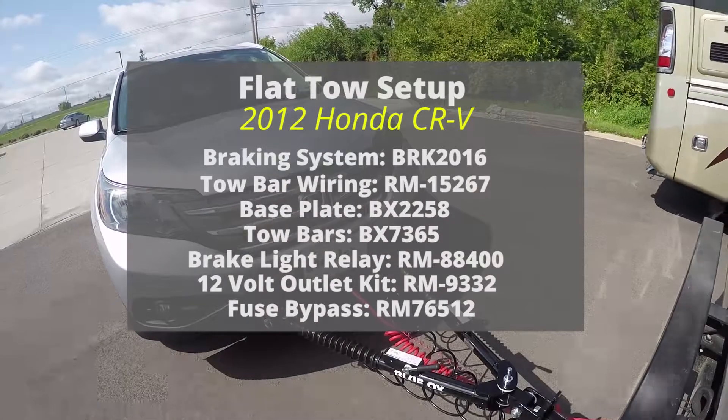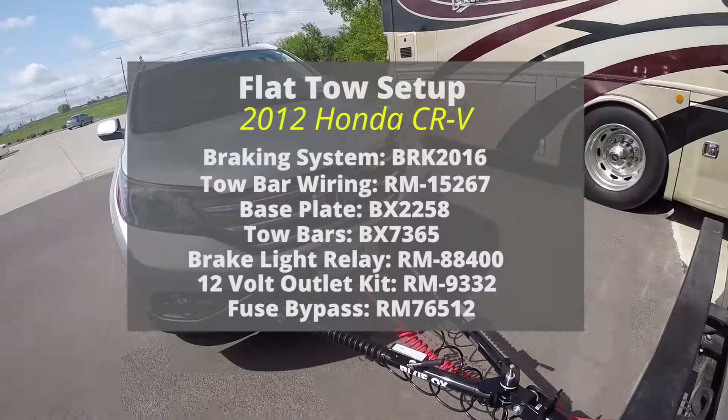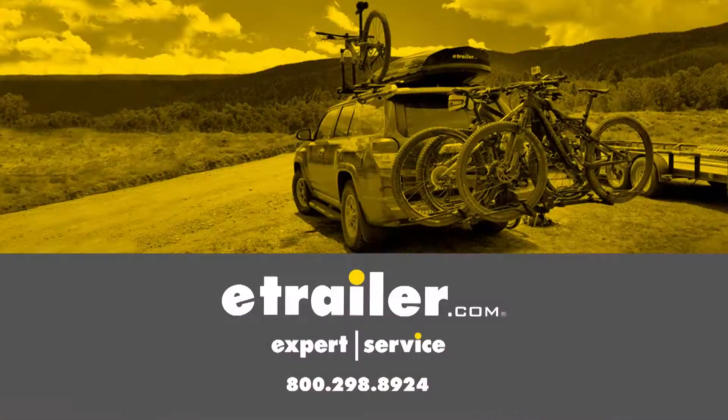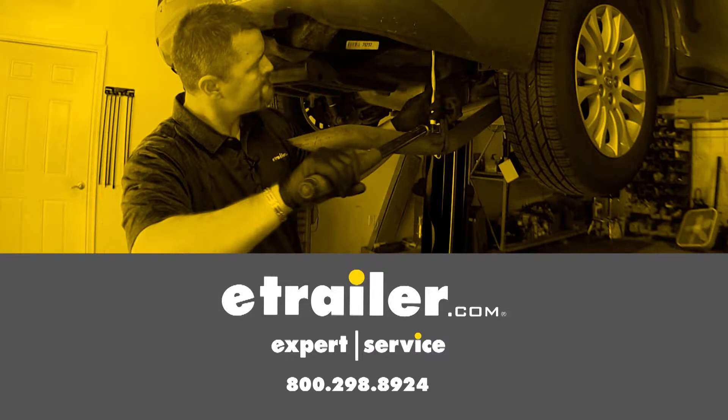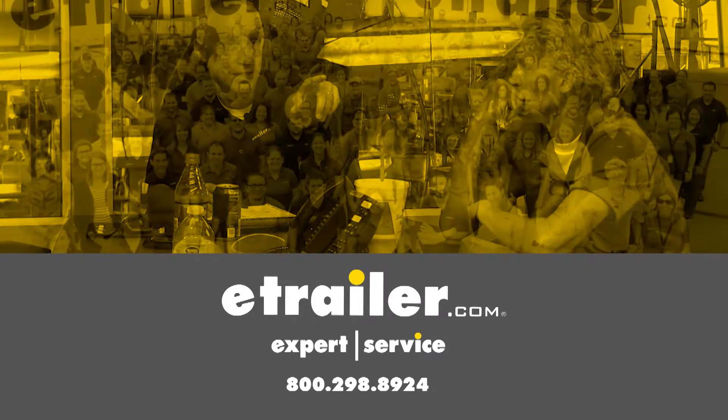And that completes our installation of Roadmaster's Universal High Power Diode Wiring Kit on our 2012 Honda CR-V.